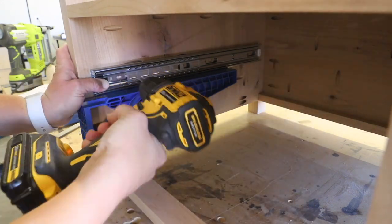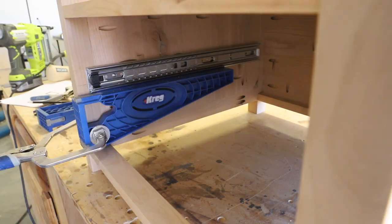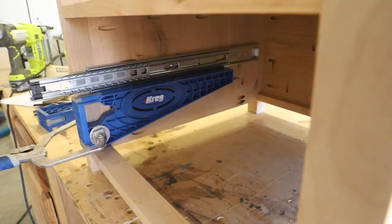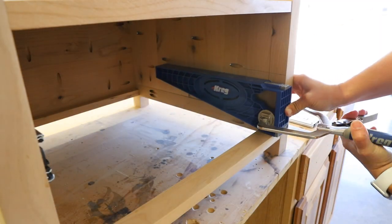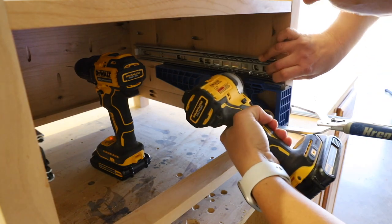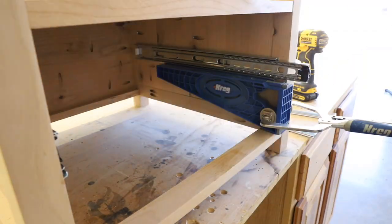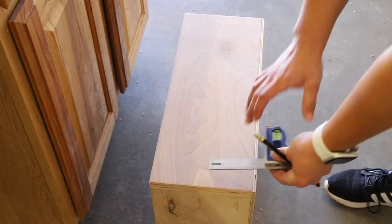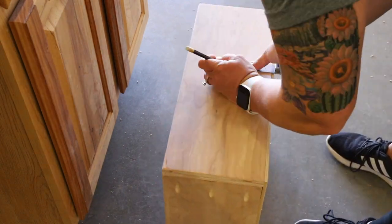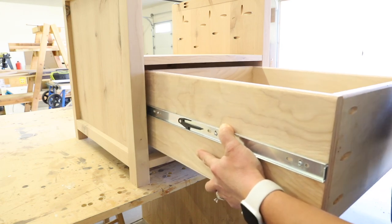I bought 18-inch side mount drawer slides for the drawer and attached them using my drawer slide jig. I had planned to center them perfectly inside the base, but the jig only went down so far — luckily it was close enough to center that it didn't matter. I drilled pilot holes for all of the screws prior to attaching the drawer slides, as they can be tricky and the pilot holes make it far easier to drive the screws in, even for those difficult back screws. On the drawer box I centered the other half of the drawer slides, drilled pilot holes, and attached them with the included screws. The finished drawer slid nicely into place.